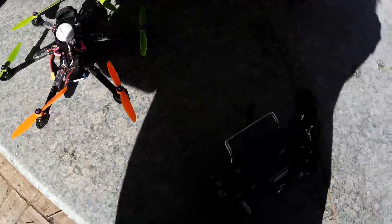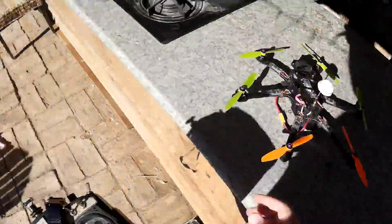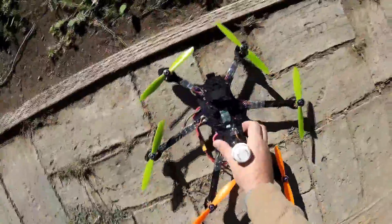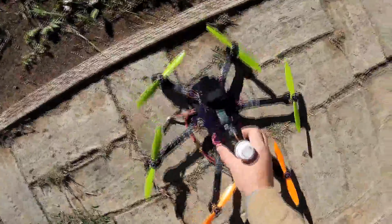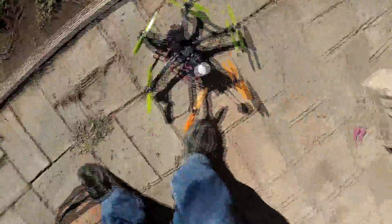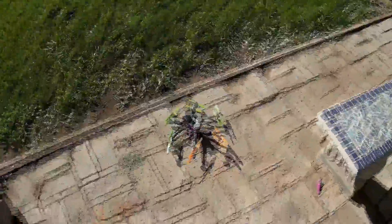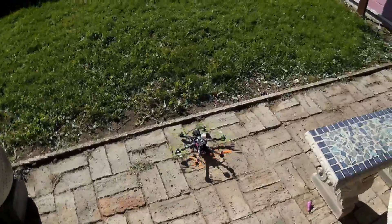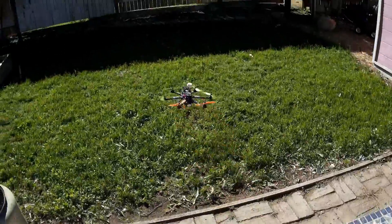Turns out I missed the obvious — I forgot that I had disabled the motor spinning at arm, so we were arming, I just didn't realize it. You'll have to excuse my transmitter, it thinks its battery is lower than it is, though it is definitely not a great battery anymore. There we go, that's more like it.